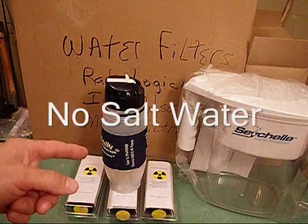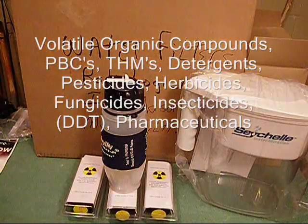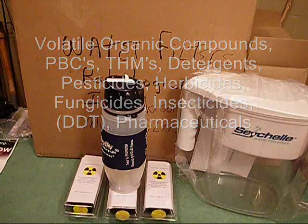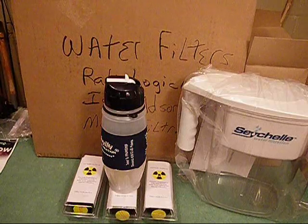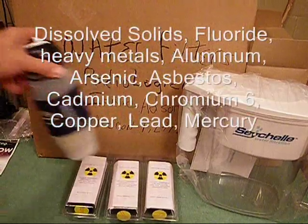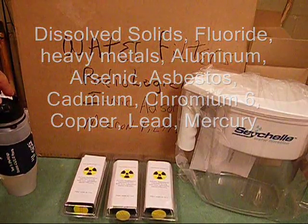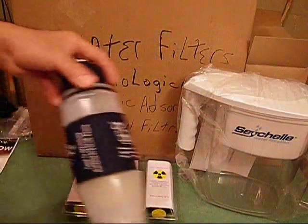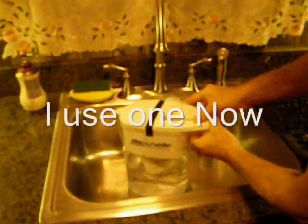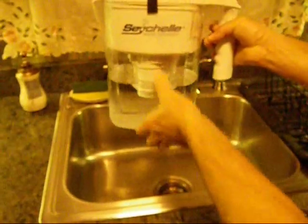It also covers dissolved solids, fluoride, and heavy metals such as aluminum, arsenic, asbestos, cadmium, chromium-6, copper, lead, mercury, and more. So there's a pretty good list of contaminants this is going to filter. It simply works like other filter systems you've seen: you fill the top part up, it drains through the filter and fills the bottom portion, and pours that way.